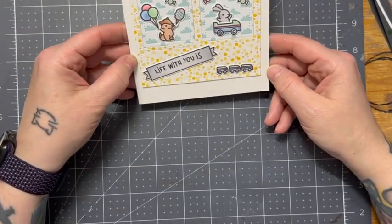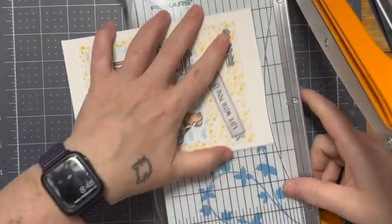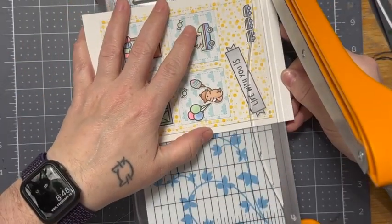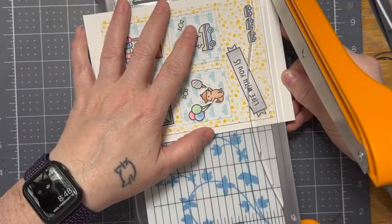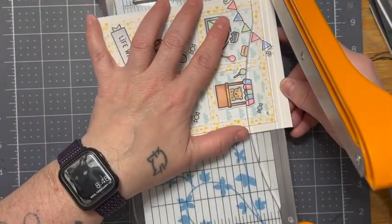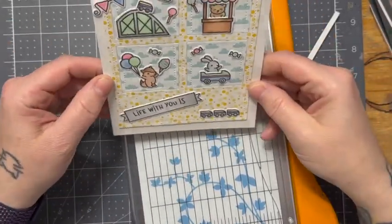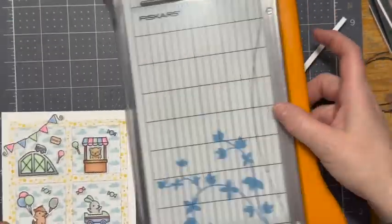I'll pull out my guillotine trimmer and trim everybody down. This is my Fiskars trimmer — just a small trimmer. I think this thing is a total game changer. Eventually I would like to get a larger one to fit larger paper, but I make do with what I have. So once that's cut down, it's time to add the embellishments.